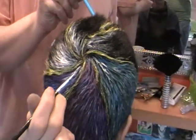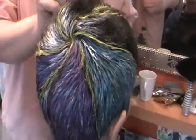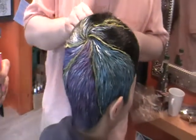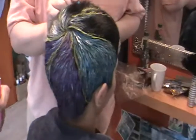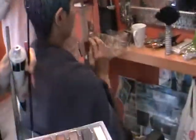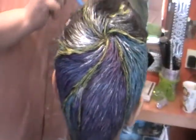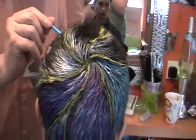Emma explains that they've been using pastels — the sort that wash out when finished — to create different colours and looks without dyeing the hair.